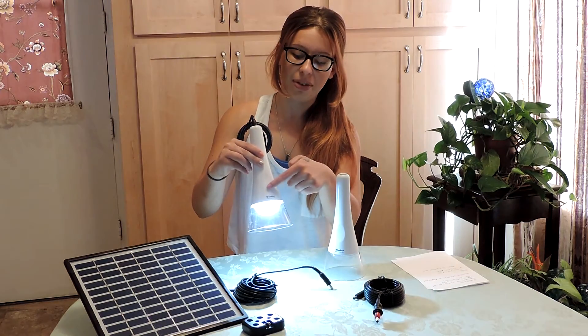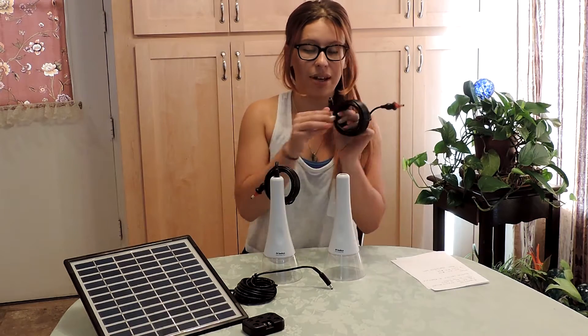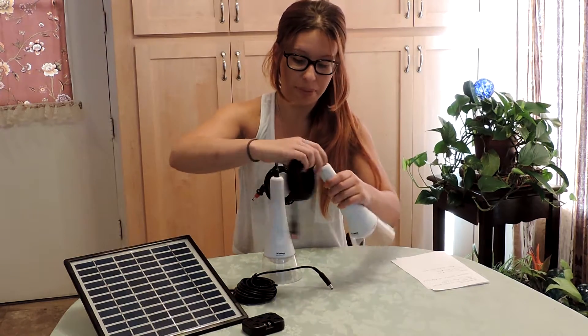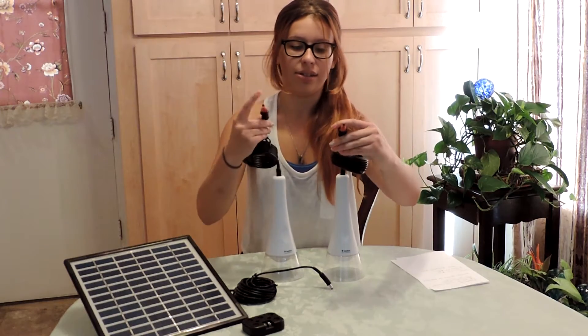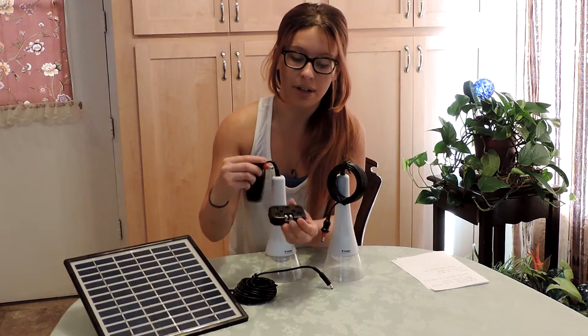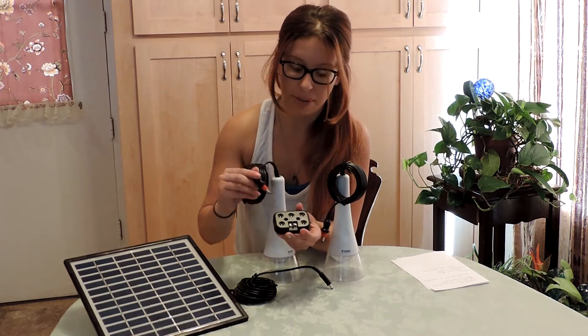Just on, off. Then I'm going to do the same — the black tip goes in the bottom here, and the red ends are going to go into the charger, a little chargeable hub. They can go in any one, any slot — it doesn't really matter. I'm just going to put them on the end here.